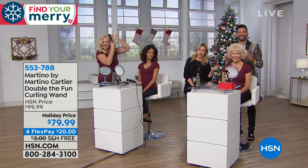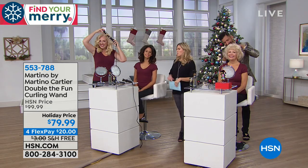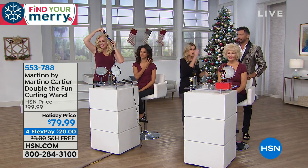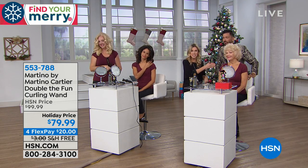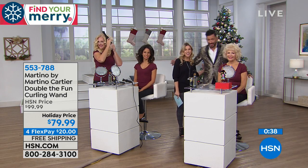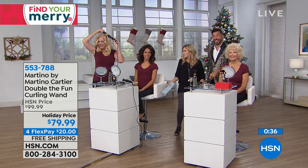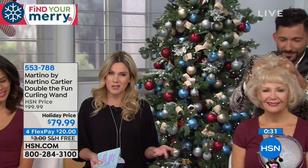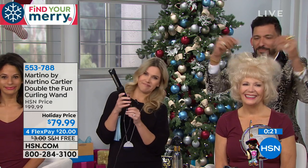Martino at martinocartier.com goes right to my smartphone in my pocket. Did you guys write that down? If not, rewind and write it down. You've seen it live - we don't get a chance very often to show real live before and afters. You're going to be the professional at home because of this. Get rid of the 13 different size barrel curling irons, get the Double the Fun. You don't burn yourself anymore, and you have volume that's soft, movable, that doesn't look like a helmet head.